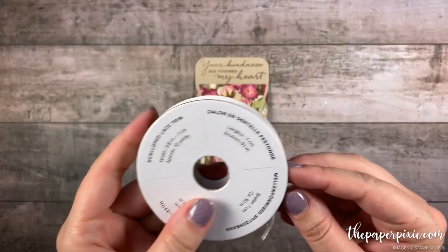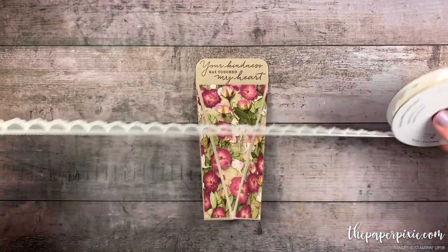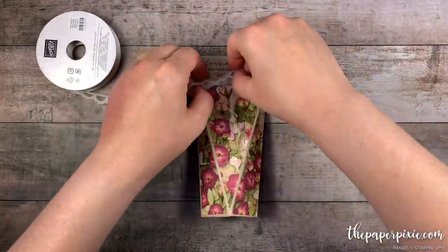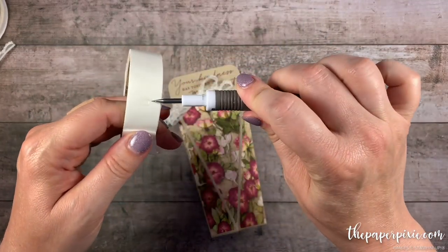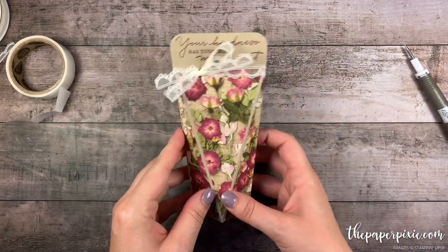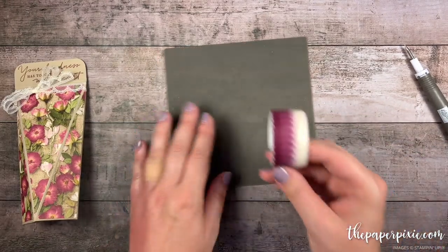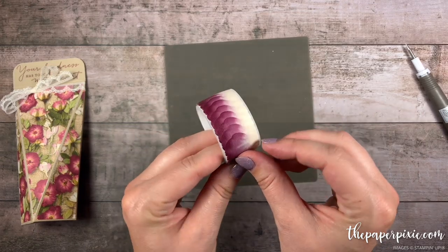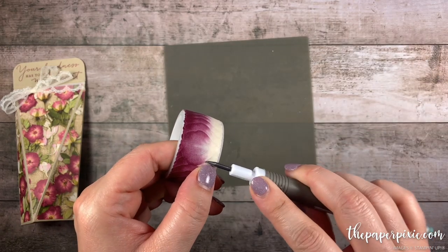Now let's go ahead and decorate this. I'm first going to use the Very Vanilla Scalloped Lace Trim — we're just going to tie a little bow at the top here. And then just a little trick to keep that bow in place: I'm going to hide a mini glue dot right underneath the knot. It just keeps it in place. You can still pinch and open this box no problem with that ribbon there. So now we're going to create a really pretty flower using the beautiful Pressed Petals Specialty Washi Tape. These are little individual petals and I've got our little silicone mat that's going to help me create our flower here.